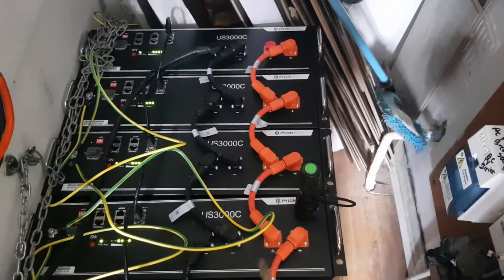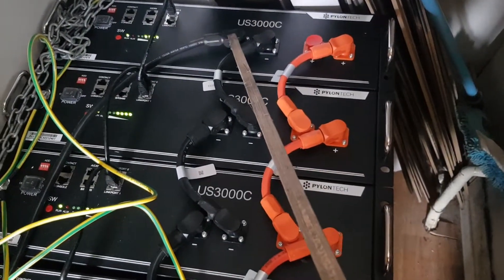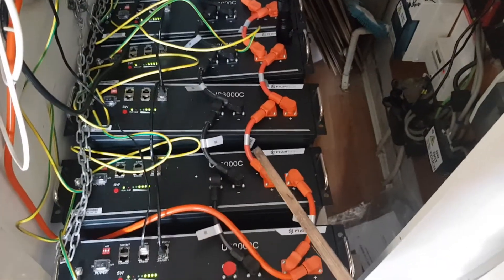So they're all connected in parallel. What's left over is a negative at the top, which goes directly to the inverter, and at the bottom it's going to be a positive, which also goes directly to the inverter. That's the way you connect them in parallel.